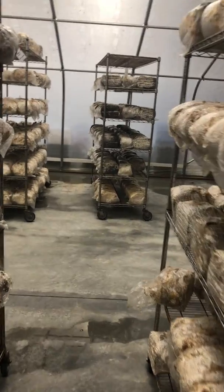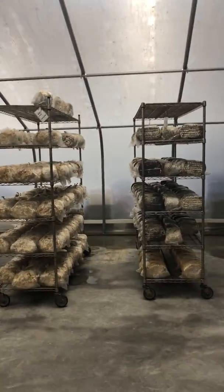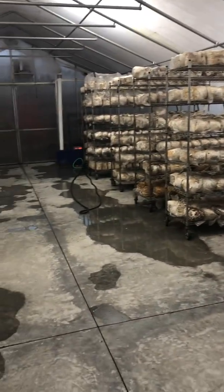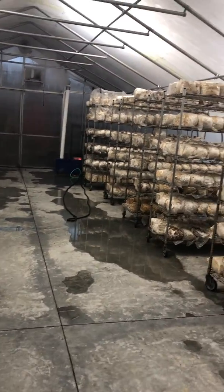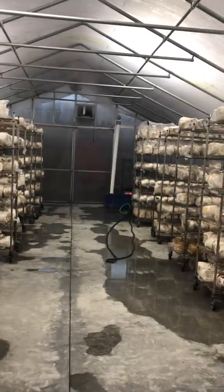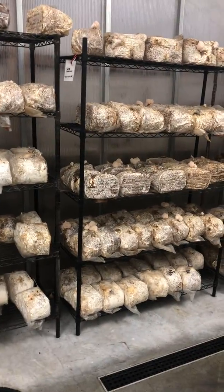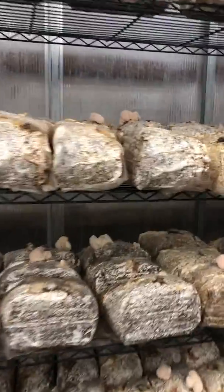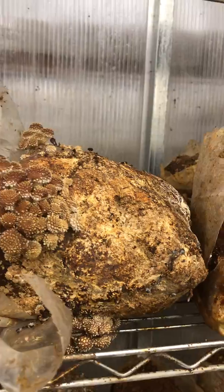So the four parameters: we've got humidity, which they're doing with that fogger down at the end there. We've got oxygen. We've got temperature with the heater and the radiant floor heating. And then the last thing is lighting — you can see nice, diffuse lighting in here with no natural sunlight, which is totally fine. Mushrooms don't need sunlight; they just need enough light to grow properly for morphological reasons.